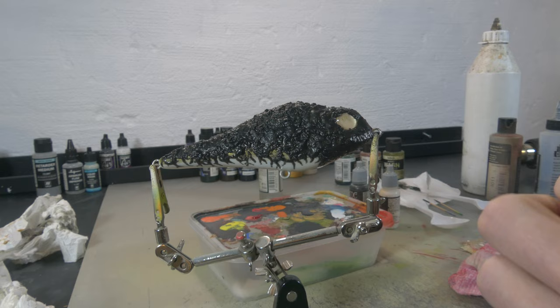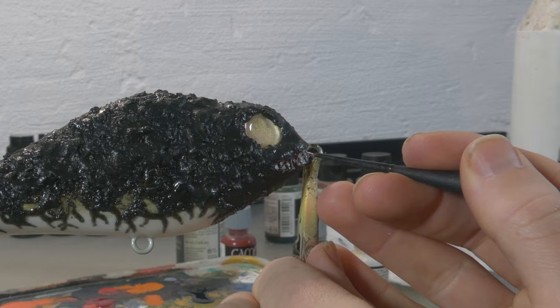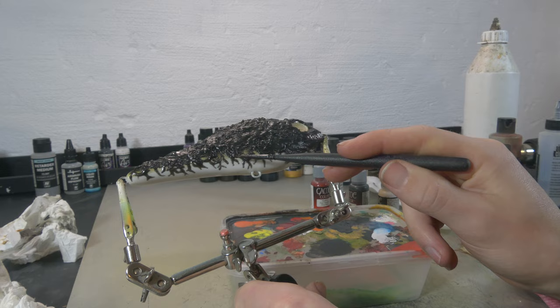With some Vallejo Game Color Gory Red, we're gonna paint a little bit of tooth flesh. Then I'm gonna take black again and create depth and structure in the body, following all the veins with black paint to make them darker and more opaque.